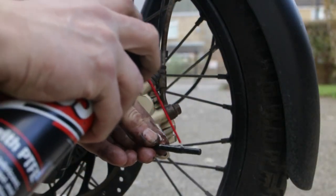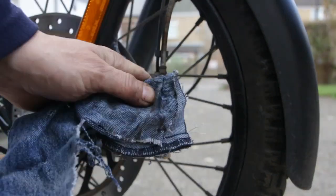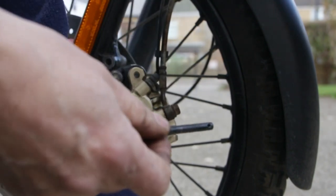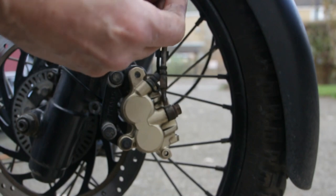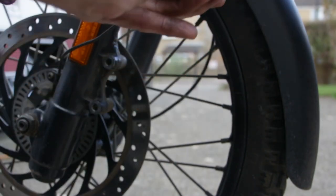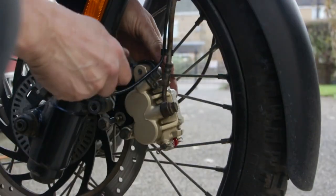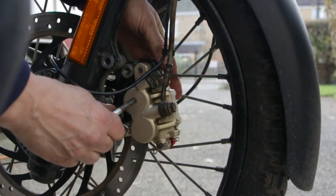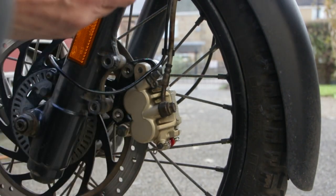Make sure I don't get any of this spray on the rotor. Just need a quick clean-up of the peg. Just a bit of regular grease, then peg back in. I tend to put a little bit of grease on the threads of these bolts as well.